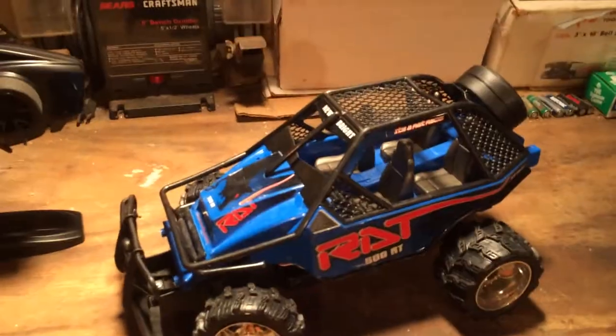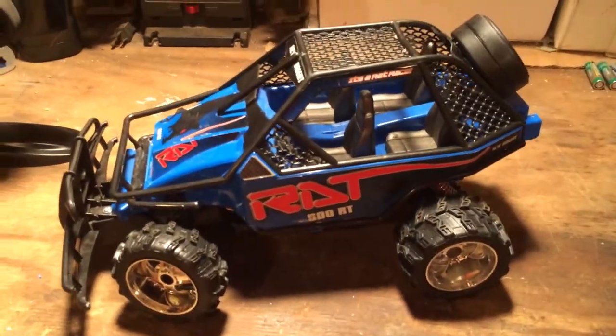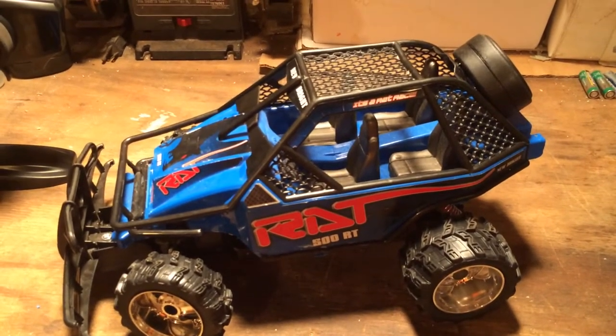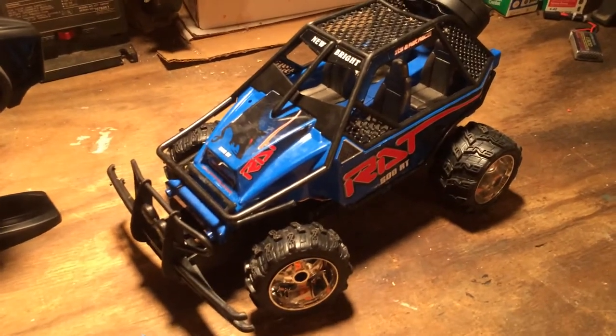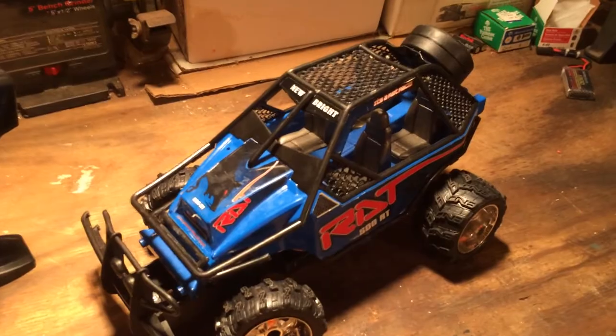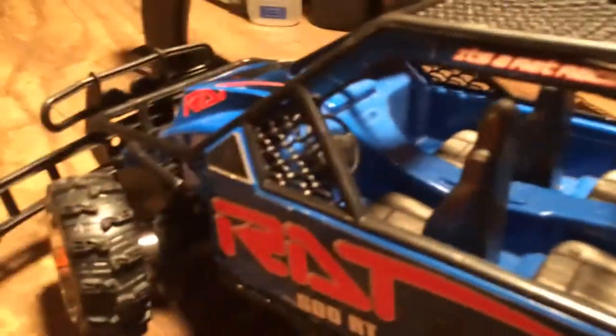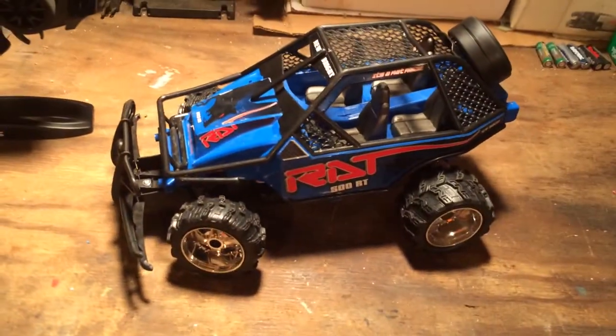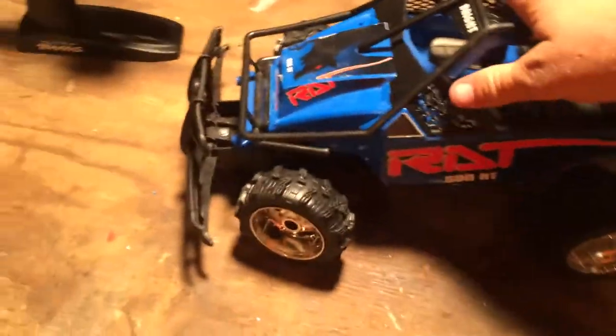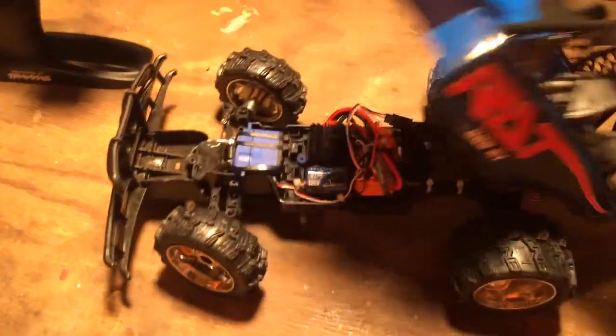This is kind of one of those utility sport utility vehicles - kind of an over-glorified golf cart or four-wheeler quad, however you want to say it. It's got spots for four seats, a little steering wheel in there, and it's got this really cool roll cage all around it and a spare tire carrier in the back. It's two-wheel drive, of course. So what I did was I stripped almost everything out of here.